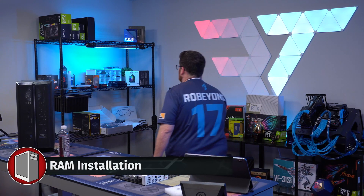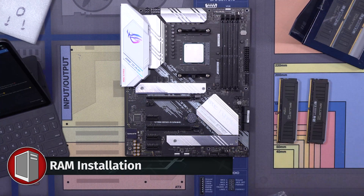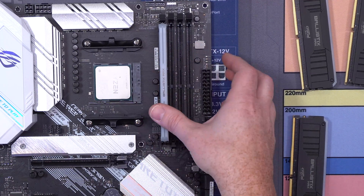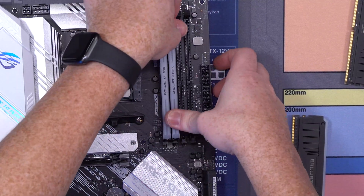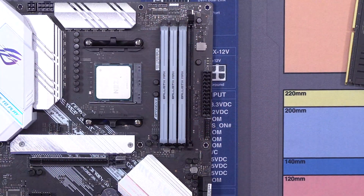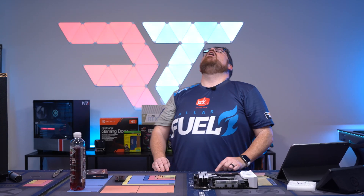Now we're going to grab our RAM — this ridiculous RAM I have. You see this little slot in the PCB? We're just going to line it up just like that and pop it in. You guys hear that? Oh yeah, that gets me pumped. I love good clicks. Woo! That was good.